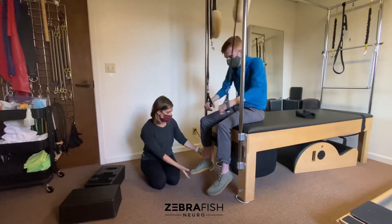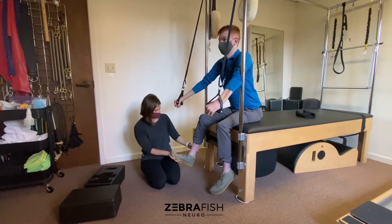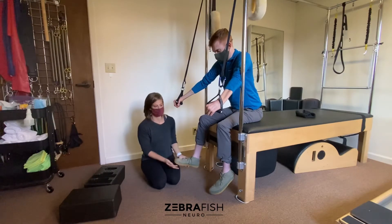What we want to do is create pressure on the bottom of the foot and also give him some dorsiflexion, which creates a closed pack position that is really stable for the joint.